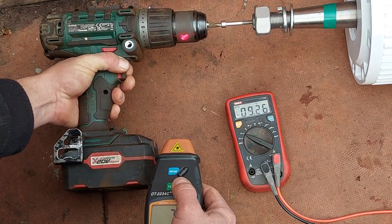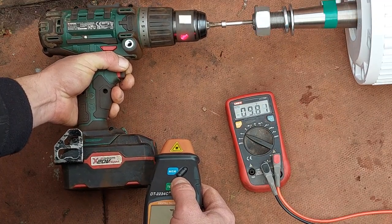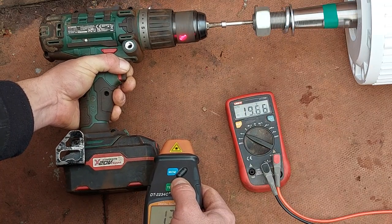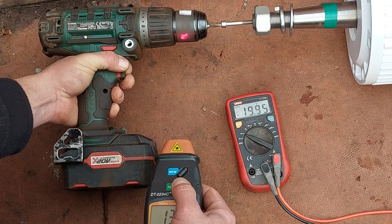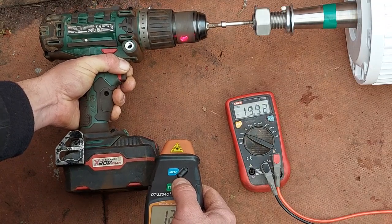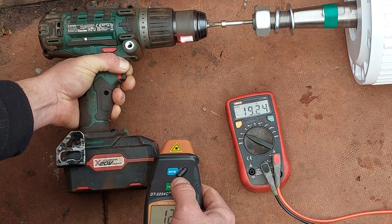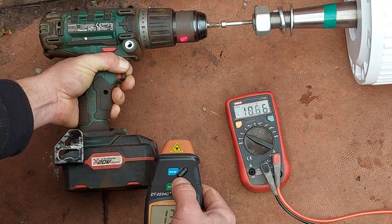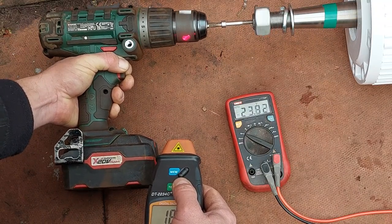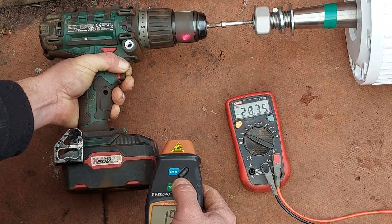First slow test: at about 74-75 RPM it's about 10 volts. At 100-130 RPM that is about 20 volts.